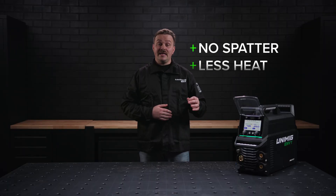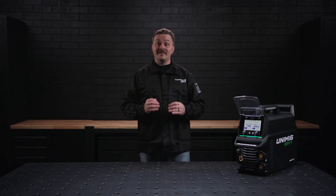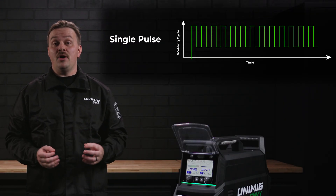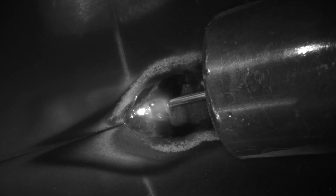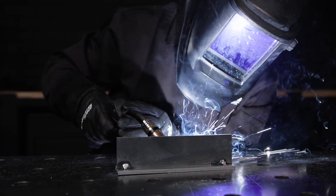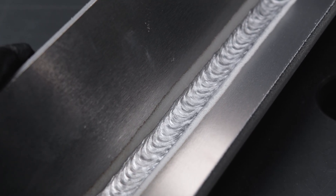No spatter, less heat, same penetration. Streamline your welds with the single and double pulse functions. A single pulse weld alternates between a peak and base current, which works to minimise the amount of heat input without compromising on penetration. Pulse welding is done by spray transfer, eliminating spatter and cutting your post-weld clean-up time.